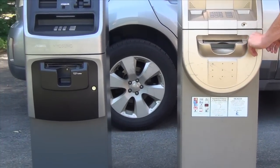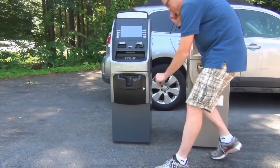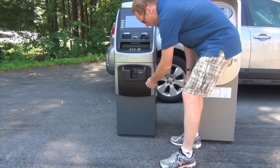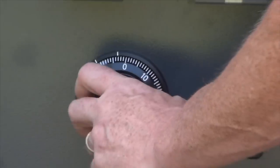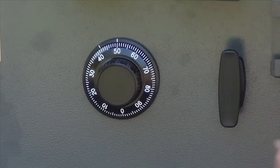A three number combination is a little more tricky, but it works pretty much the same way. Open the fake door, turn it left to stop at your first number, which in this case is 50.